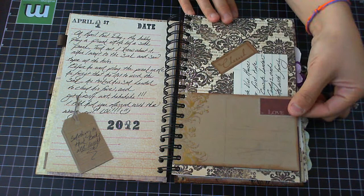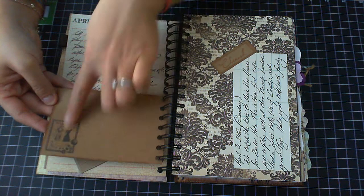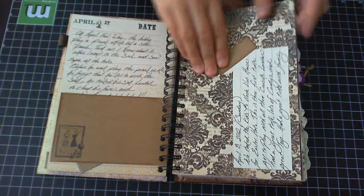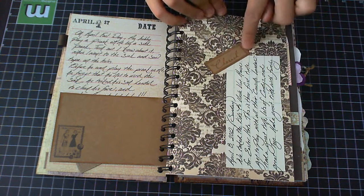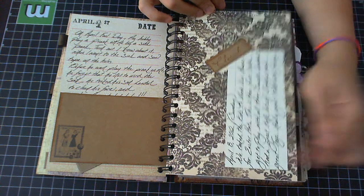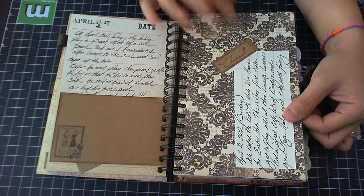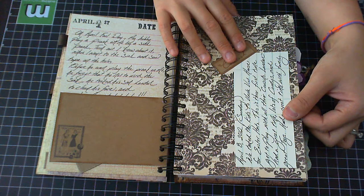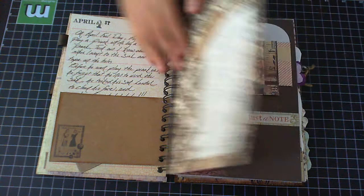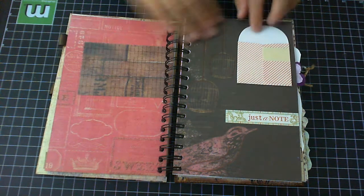Here I have a postcard that I distressed with Tim Holtz tools, and a stamp I got from Michael's. On this page I used the die cutter and put 'cherish.' On the 8th I wrote that I went to my brother's house — we had a little cookout and an Easter egg hunt for the kids. It was the kids' first Easter hunt, so I wrote about it and put it in there.